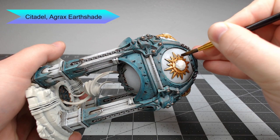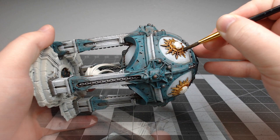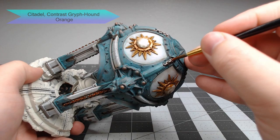Now we're going to wash both the Lead Belcher and the gold parts using Agrax Earthshade. In order to give the model a slight rust appearance, we're going to put Contrast Gryphcharger Orange on sections of the chains. You might want to do two or three coats of this so that the orange color really shows through.